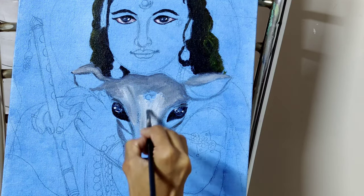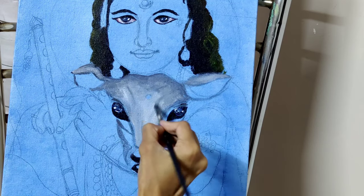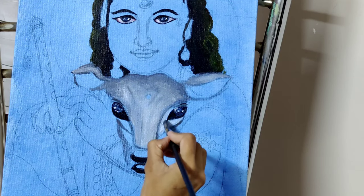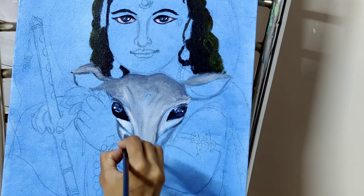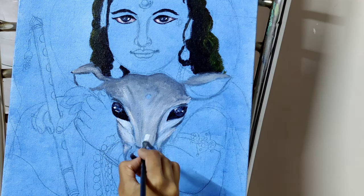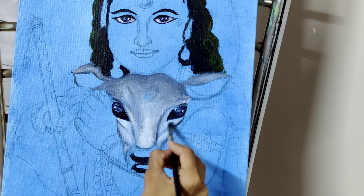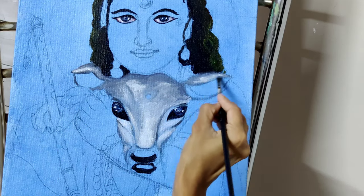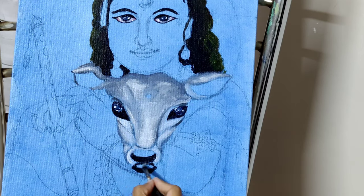Remember, acrylic is not like oil or watercolor — it gets dried out too quickly. If you don't blend it simultaneously, it will give patches here and there, so it is very difficult to blend later. Try to blend using transitional colors wherever blending is required. It's better not to use too much water, as too much water will not help you blend neatly. Just keep the brush a little wet, not too wet, then blend directly.